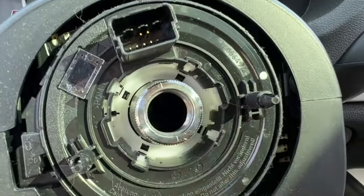Re-torque the bolt — put that bolt in there and you really want to get this tight. Get that over there, we're going to tighten this down. Should be good.